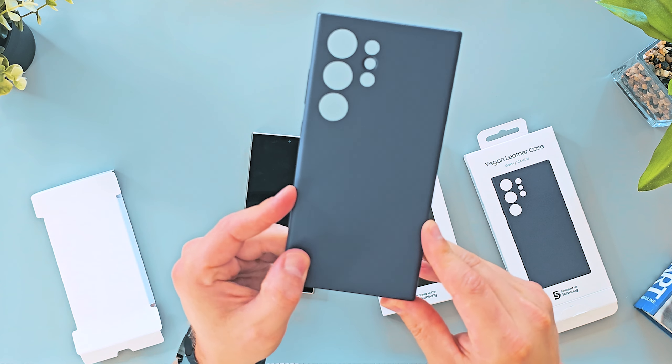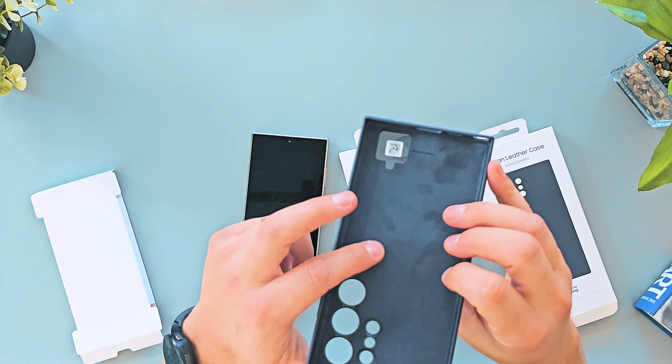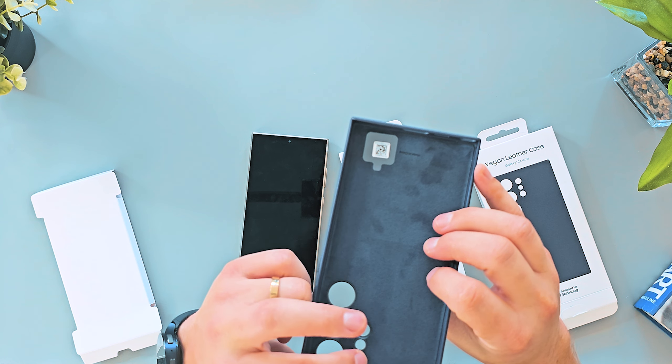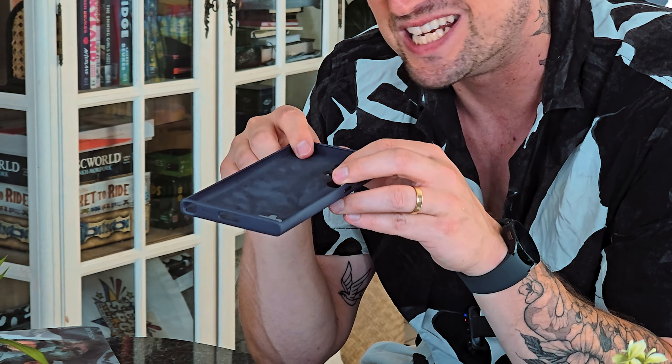I really like this. It does feel more plasticky on the outside, but inside it feels like leather — and that's cool. Just don't take it to the beach; don't get sand in here. But it feels very nice.